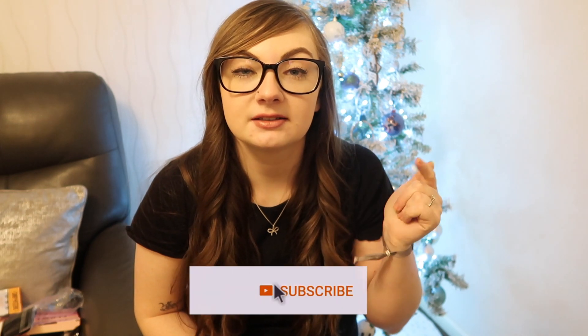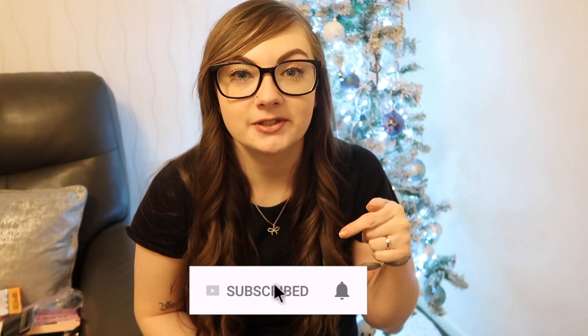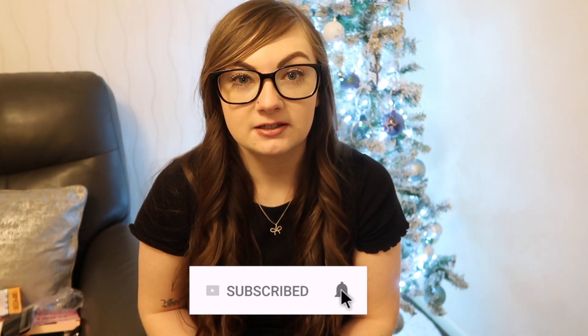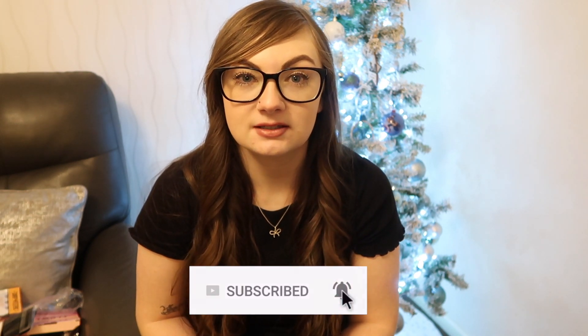Anyway guys, that is everything I'm showing you from what I got for Christmas this year. As always, please don't forget to give me a big thumbs up if you liked it and subscribe down below — it would mean a lot to me. I hope you all had a really nice Christmas despite the circumstances, and I will see you all in my next video. Bye!